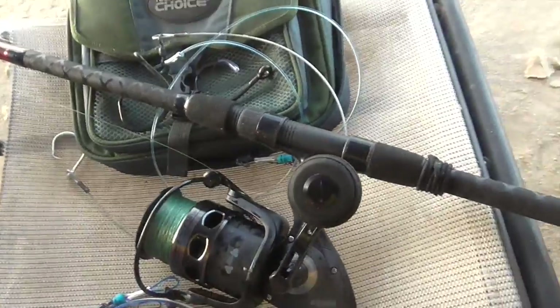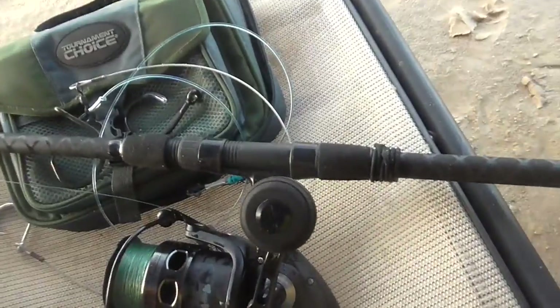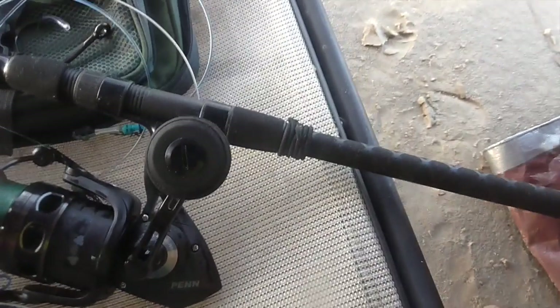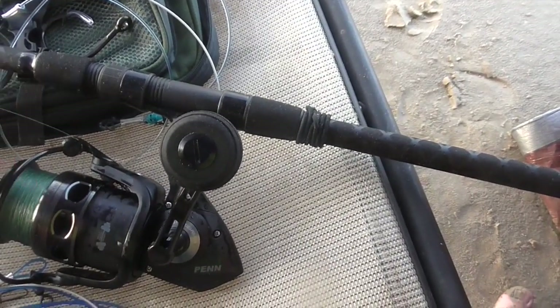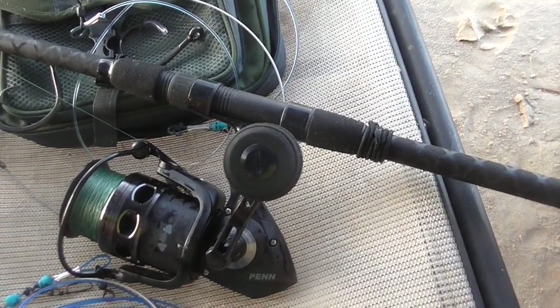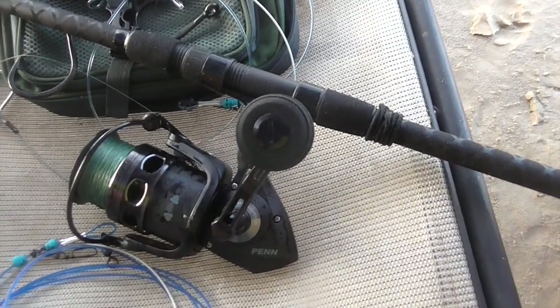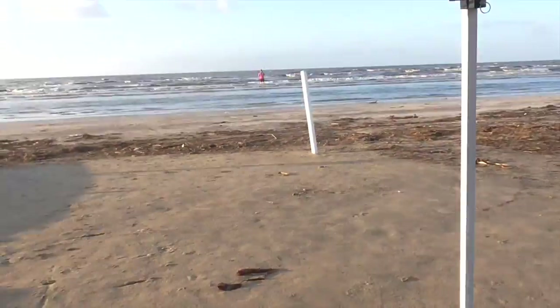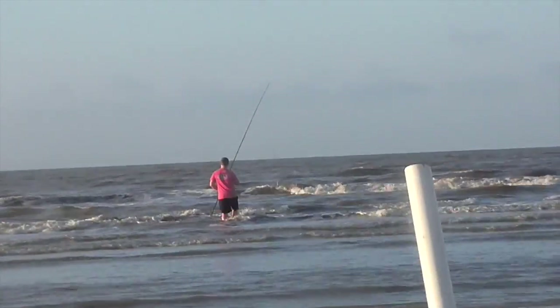We're going to talk about rod and reels. This is what I'm using — a Penn Conflict 8000 on a Penn Prevail 11-foot surf rod with 50-pound braid. The 8000 holds around 475 yards. For distance, getting the bait out into the surf, you can see he's going to walk out there right now.